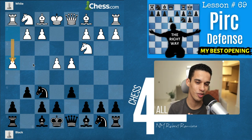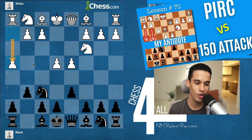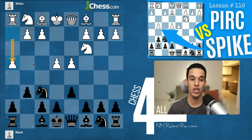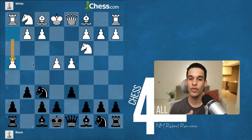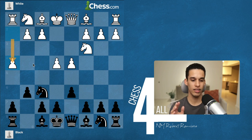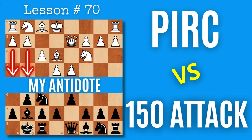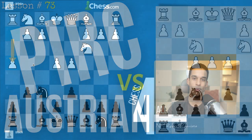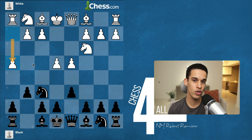We've had 20 videos on the Pirc Defense and you still don't know how to play against this h4 variation. Just like when we covered the spike variation, this is something that you already know — you think you don't, but you do. There are two ways to handle this h4, also called the bayonet attack. This will be easy to understand if you've gone over lessons 70 and 73. We have an entire playlist covering every variation white could play against the Pirc Defense.